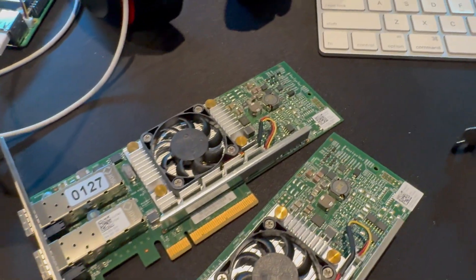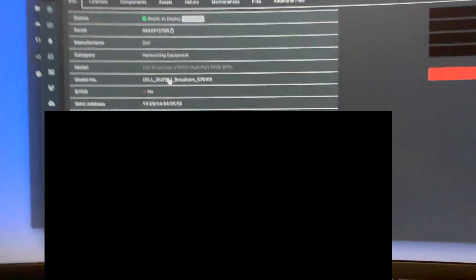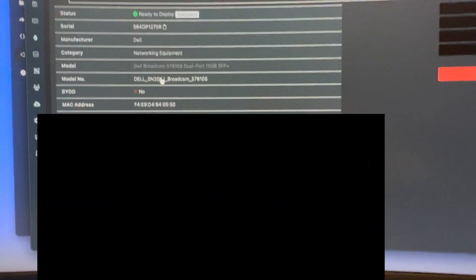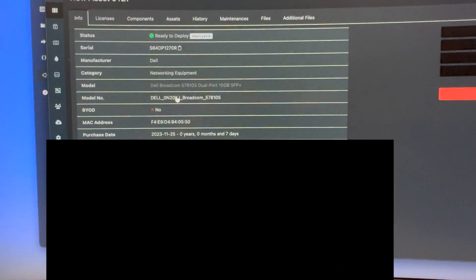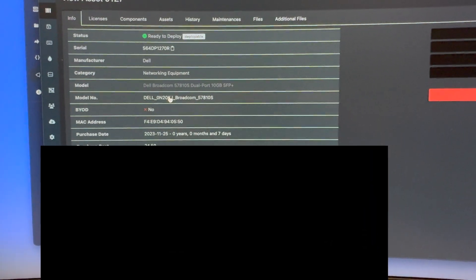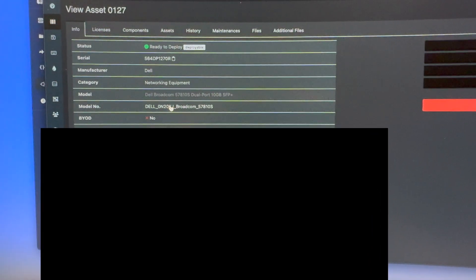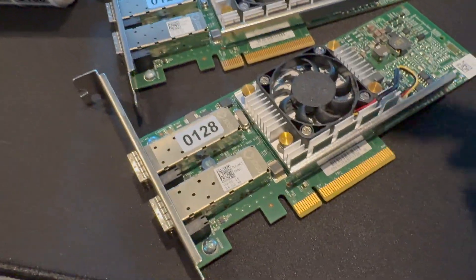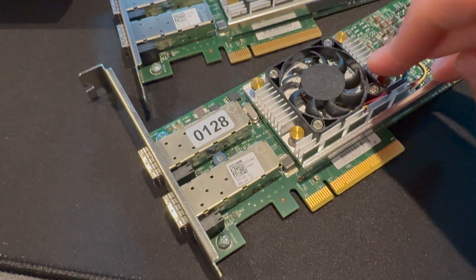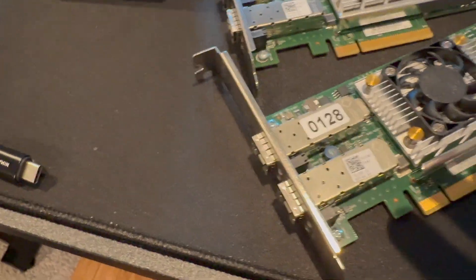Serial numbers and MAC addresses are all mapped into the inventory software as well. Here's kind of what that looks like — I'm going to have to blur some things out, but this should give you a general idea of the information that it tracks. It tracks the order number, cost, purchase date, warranty, model number, MAC address, serial number, etc. It's very useful for troubleshooting if something goes wrong — I know exactly what order this was purchased from, especially if I order multiple in the future, which I do all the time.